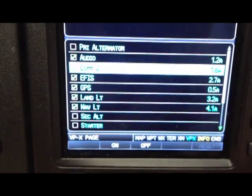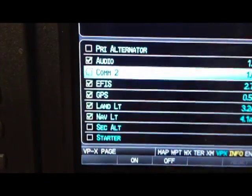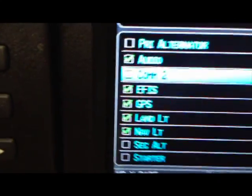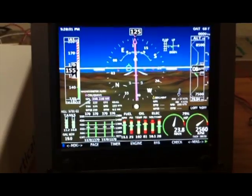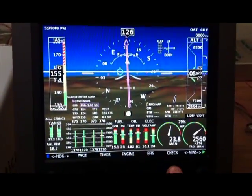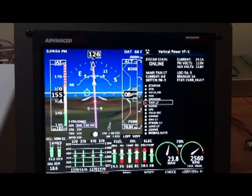If you want to turn a device on or off manually from the screen, just select the device and then press the on or off button at the bottom of the screen, and you can see the status of the device change on the screen. Here is the Advanced Flight Systems display. To see the electrical system page, simply press the first page of the checklist, and you'll get a split screen display with the electrical system status.